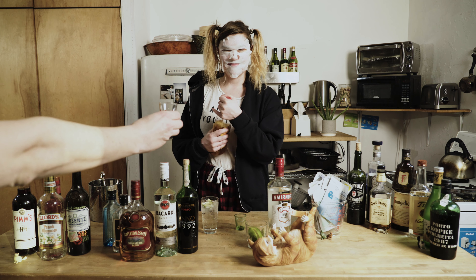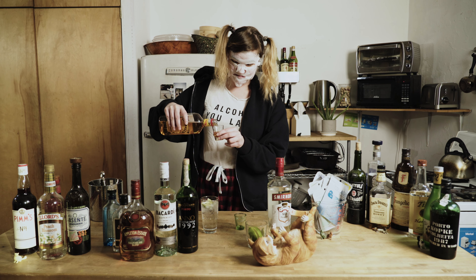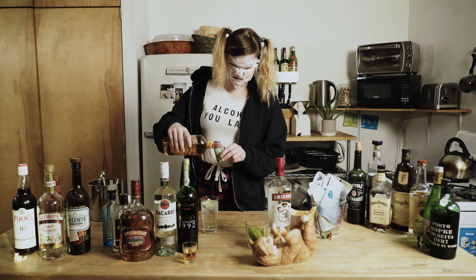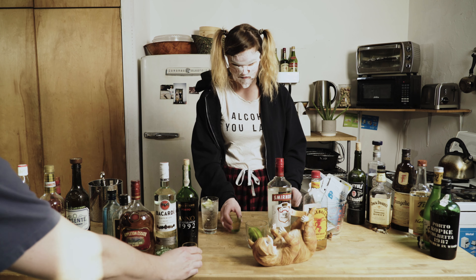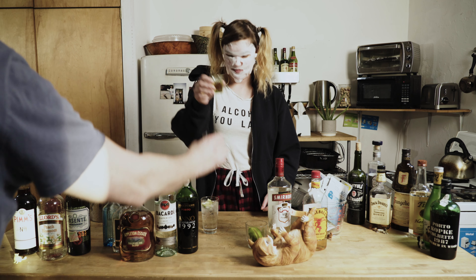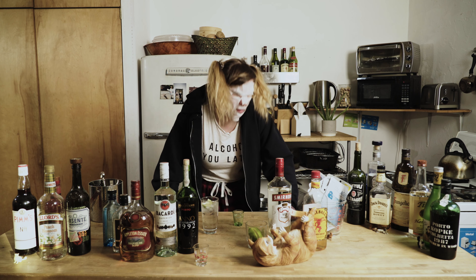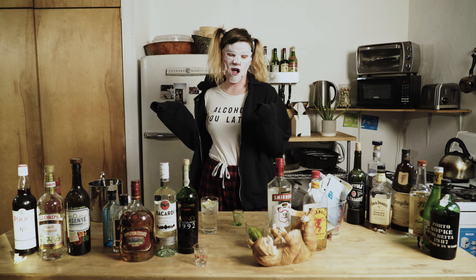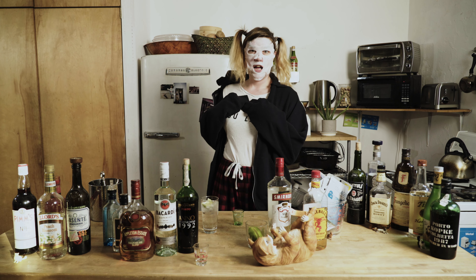And one for the cameraman. I promise this is actual Fireball. Banned in some countries because it contains ****. Cheers. Not my favourite. Not my favourite at all.